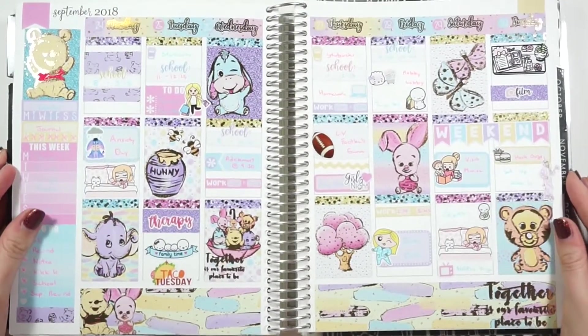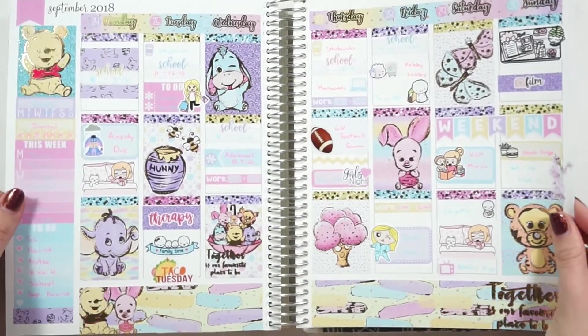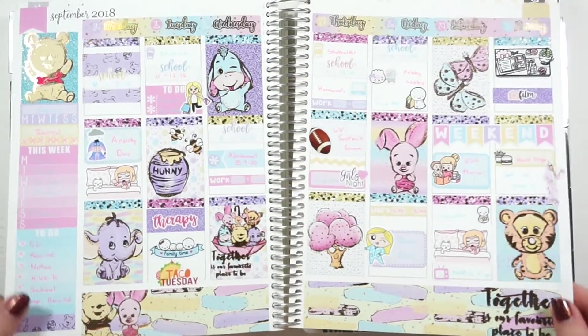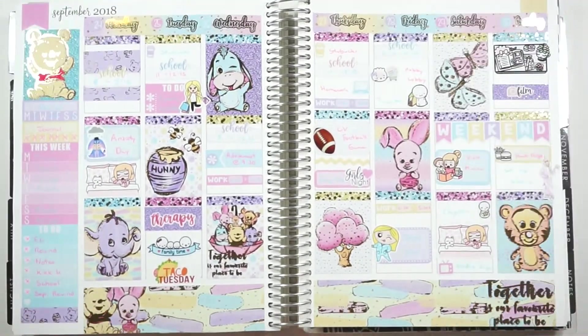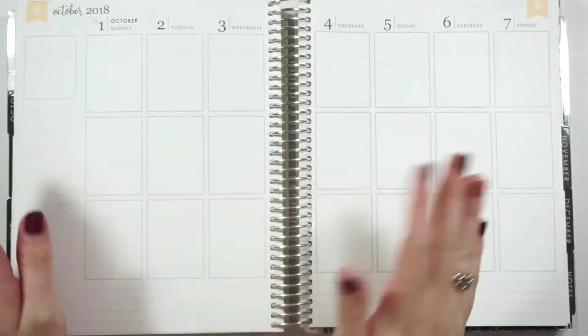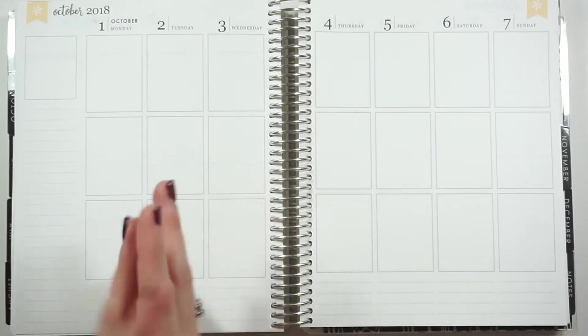Hey guys and welcome back to my channel. Today we're going to be doing a rewind plan with me. Just looking back, my last one I used a Stella Bow foiled kit — it was her Poo and Friends kit and it turned out really cute with all the foiled bits. This was the week I was supposed to have a baby shower to go to, but that didn't happen. It happened this next week that we're going to plan, along with a ton of other random events, really fun events, and really scary events.